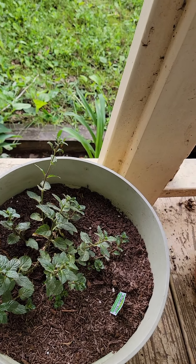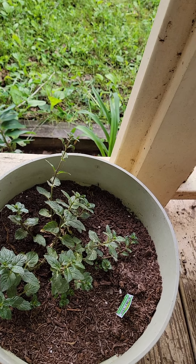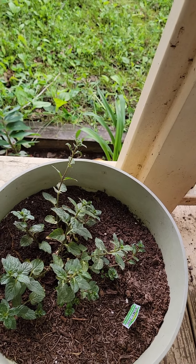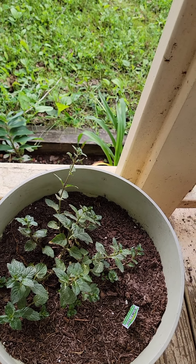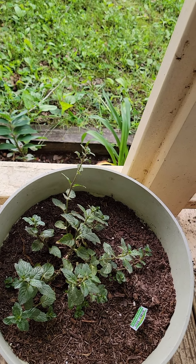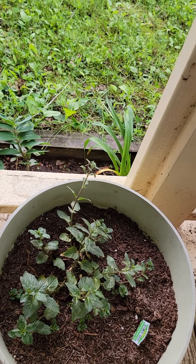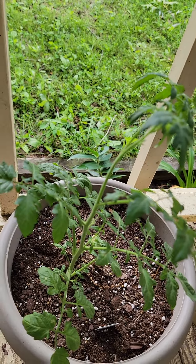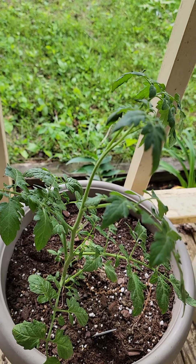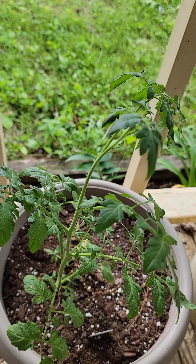Mint — I actually prefer to keep mint in a container because it spreads so quickly. It's easy to get out of control in your garden, so if you keep it in a container it's much easier to keep it under control. And there are more cherry tomatoes — like I said, we love our tomatoes in the summer.